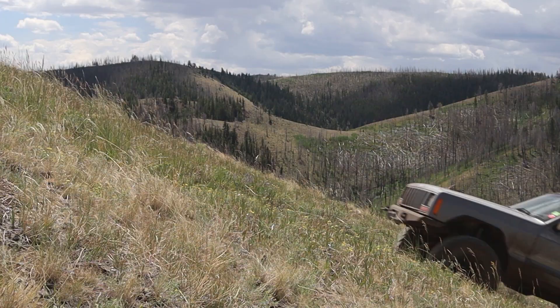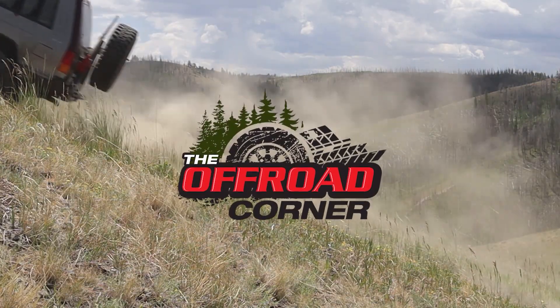Welcome back to the Off-Road Corner. In today's video, I'm going to be making some changes to my DIY CNC plasma cutter. They're not going to be like huge changes, just some stuff I needed to fix.